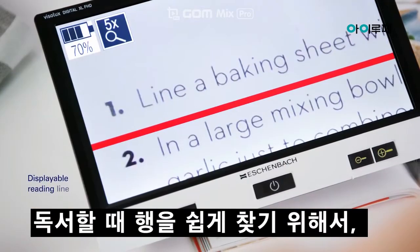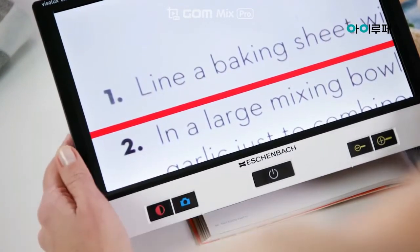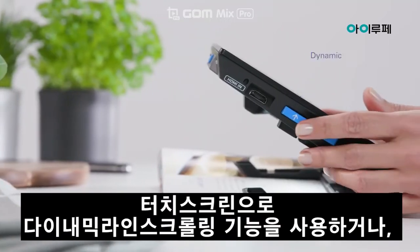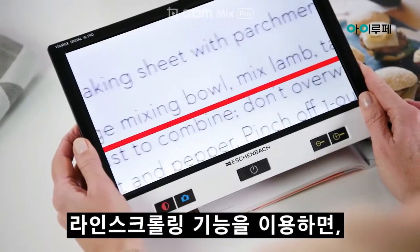For better line orientation, you can optionally switch on a reading line or reading blinds. Use dynamic line scrolling via the touch screen or the operating buttons on both sides of the device.